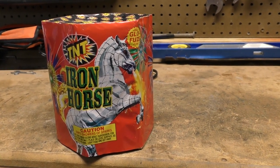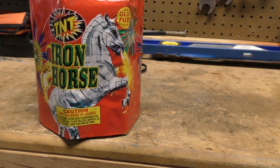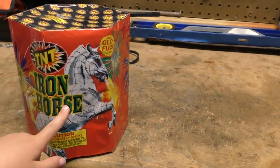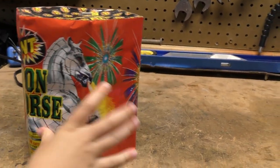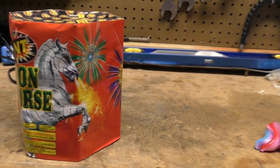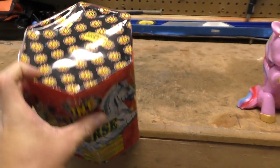Today we're going to take a look at Iron Horse from TNT Fireworks. There's a horse right there — that's a pretty cool design. That's a firework, and it's the same on this side. Pick this one up at Walmart in a pack of two or three.